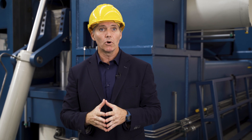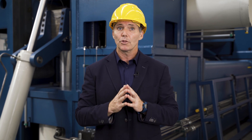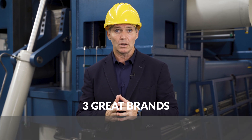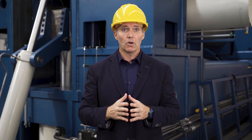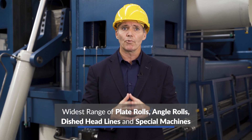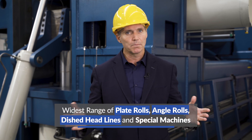Fachin Group, with more than 30,000 machines installed around the world and offering three great brands — Fachin, Boldrini and Roundo — is a leader in the design, manufacturing and commercialization of the widest range of plate rolls, angle rolls, dish headlines and special machines.